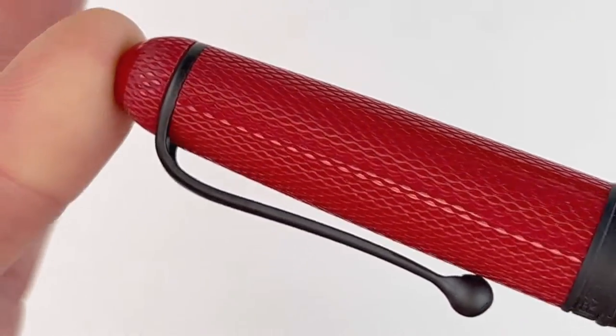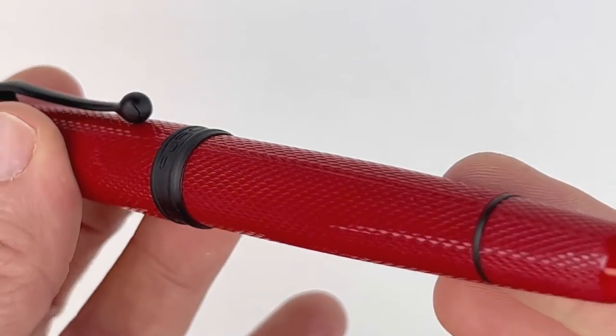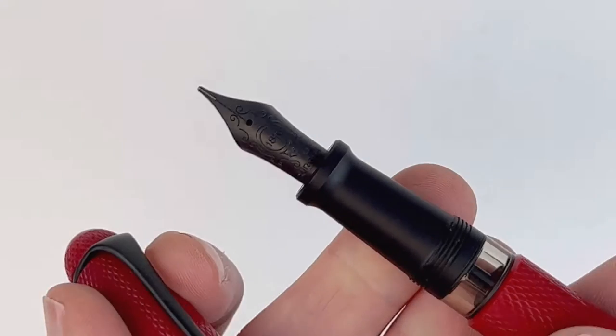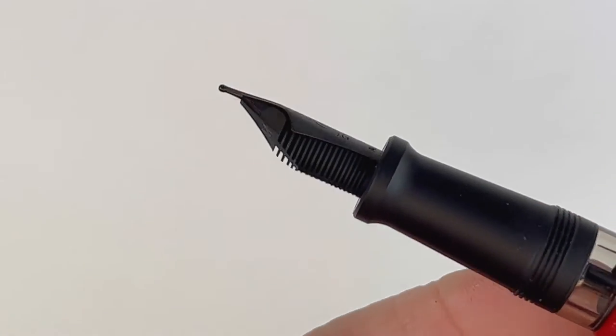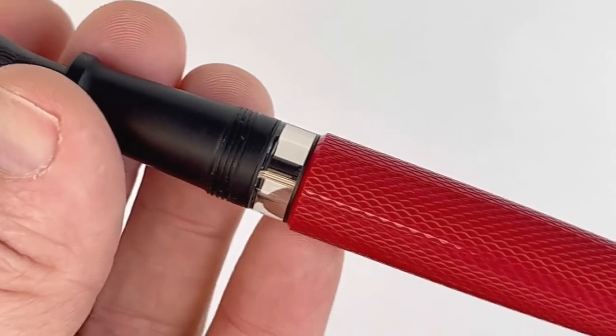The 888 Red Mamba does have the distinctive design that you've seen from previous releases, with that revisited guilloche. Each of the 888 Red Mamba fountain pens is finished with that black satin PVD trim, and each one is also fitted with an 18 karat gold nib with the black PVD treatment to coordinate with the trim.